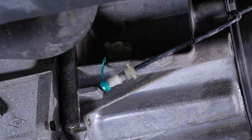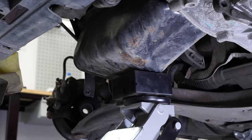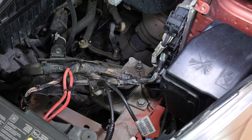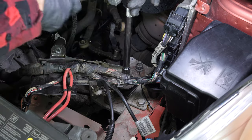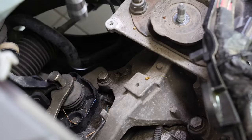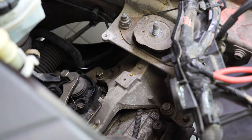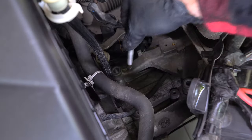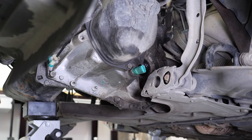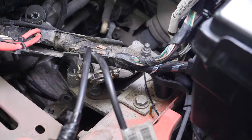Remove the clutch slave cylinder. You can install the bleed cap on the clutch receiver to prevent brake fluid from spilling out. It is now time to use a jack by the crankcase in order to rest against the engine when removing the engine mount on the gearbox side. Using a 16mm socket, start by unscrewing the central screw from the gearbox buffer. Then, using the same tools, unscrew the three screws that hold the gearbox bracket. Lower the engine a few centimeters, making sure it doesn't pull on any part as you lower it. Then remove the bracket.